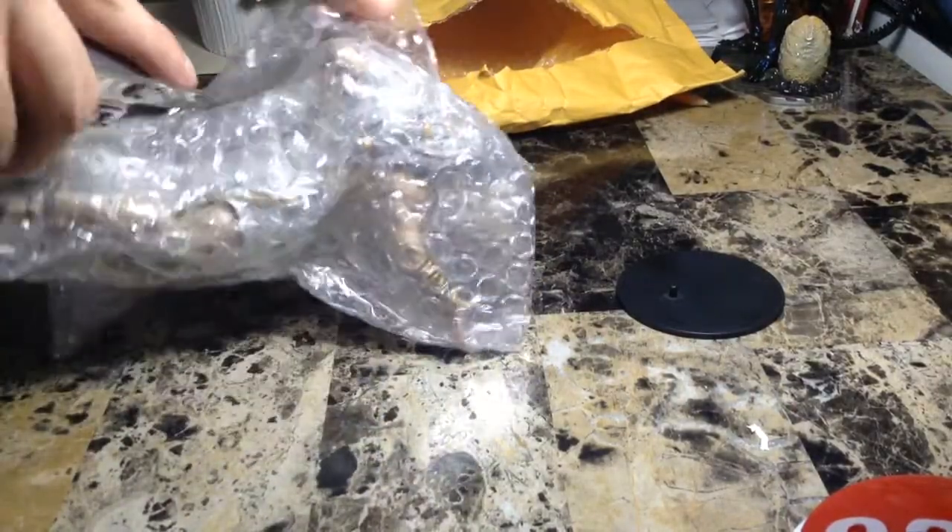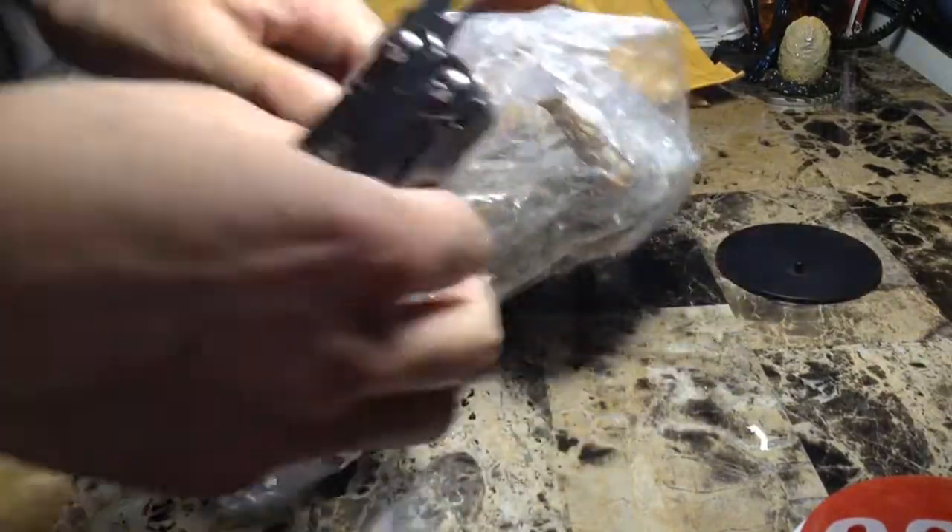It's a lot smaller than I thought it was. I thought he was supposed to be bigger, but well, it's got really a lot of tape on this sucker.